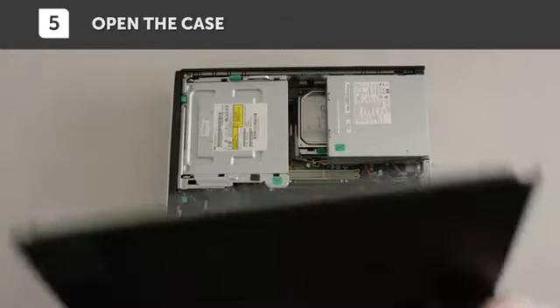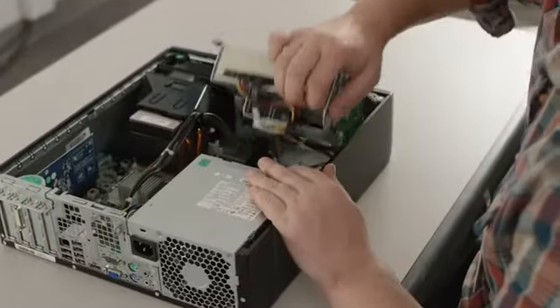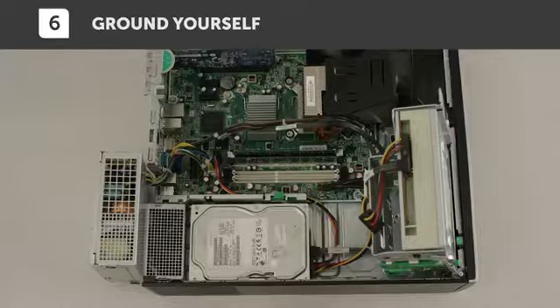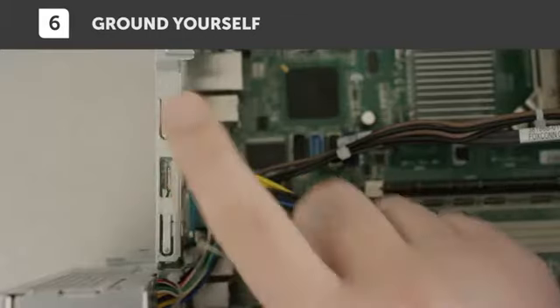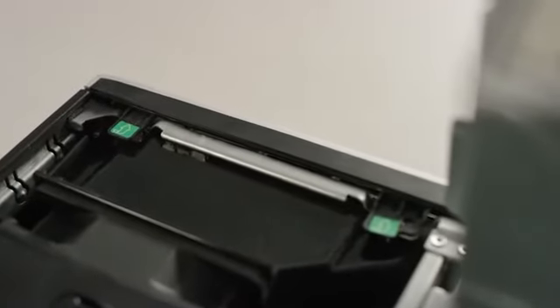Now open the case. For instructions specific to your system, consult your owner's manual, which will tell you where the memory slots are. Before touching anything inside your system, ground yourself by touching an unpainted metal surface. One touch and you're good — there are usually lots of grounding options to choose from.